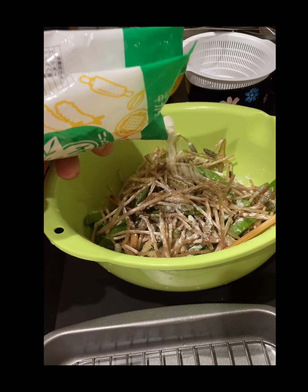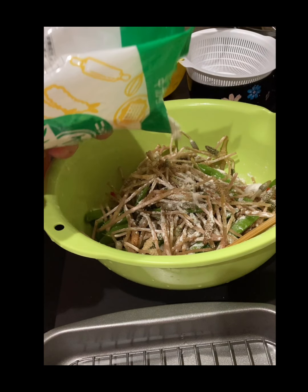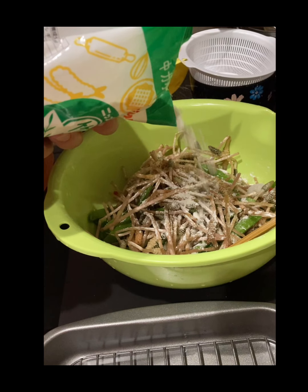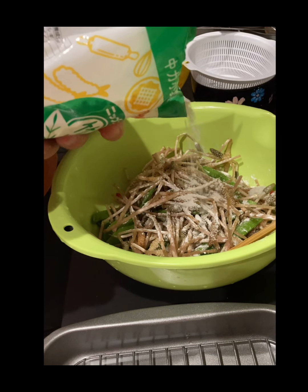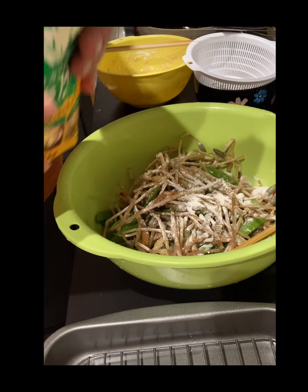Sau đó ta rắc một lớp bột vào. Bột này là bột mì nha cả nhà, nhưng nếu không có bột mì thì dùng bột gạo cũng được — loại mà ở Việt Nam hay dùng để chiên tôm, tép chiên bột các thứ, bột gạo cũng không sao.